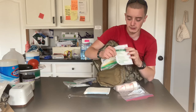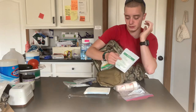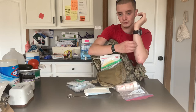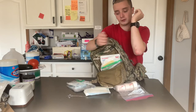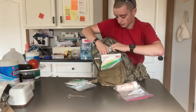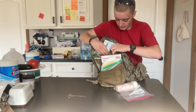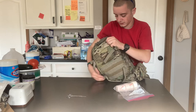In the back here I keep non-adherent pads. Those are for if you get a cut on your arm or something. If you use the 2x2s it will stick to your wound and rip the scab off when you remove them. These are not that way. It's very full when I have everything in here like I'm supposed to.